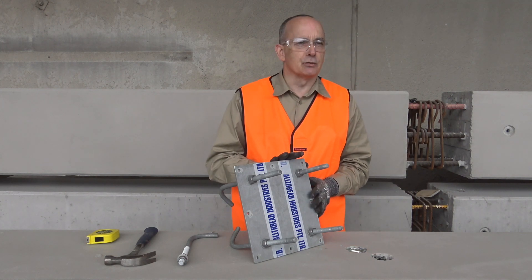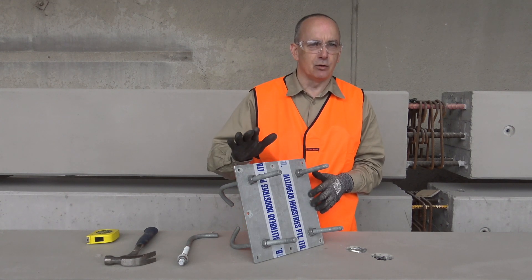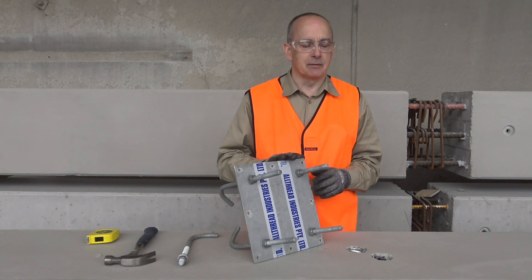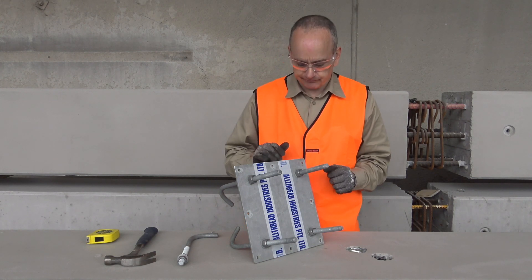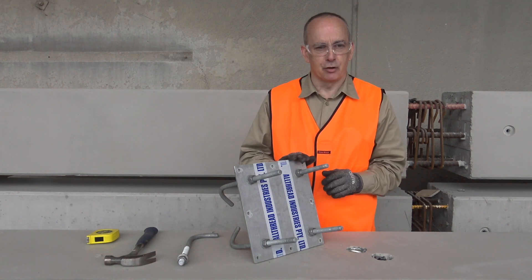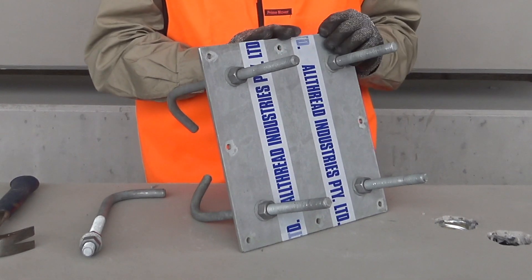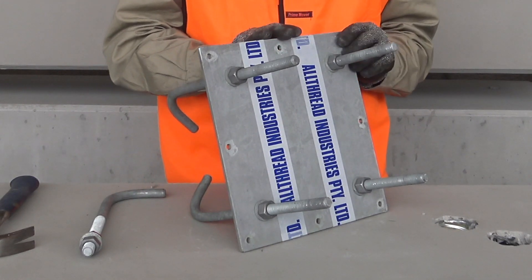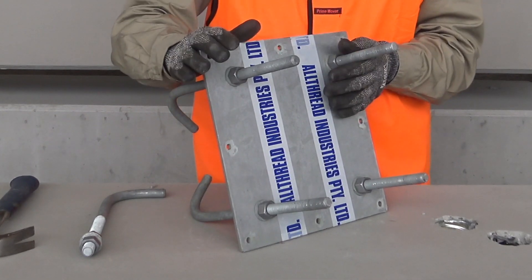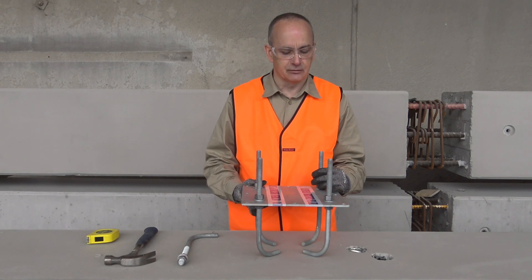One consideration when placing this assembly into our formwork is to make sure we consider the need for any supplementary reinforcement as well. That will be called up by the design engineer if appropriate. These configurations are typically only used for near-face installs.